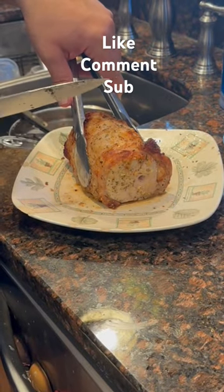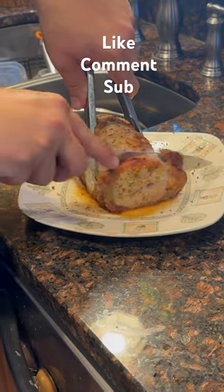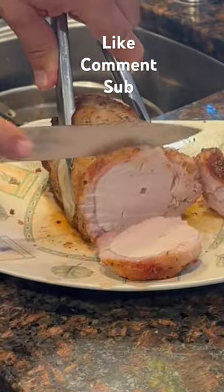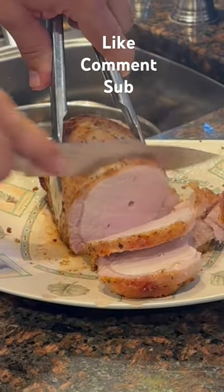We have rested for 10 minutes, and we've got our pork loin here. We've already cut the strings off. Let's see what we got — so nice and juicy and so tender.